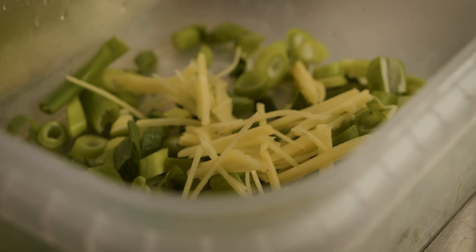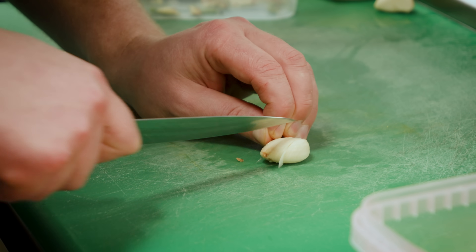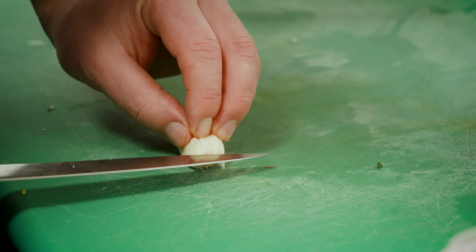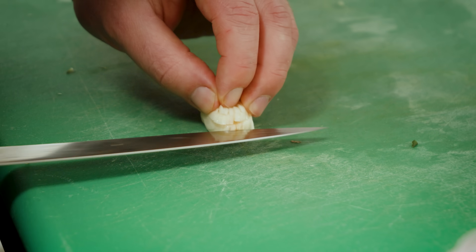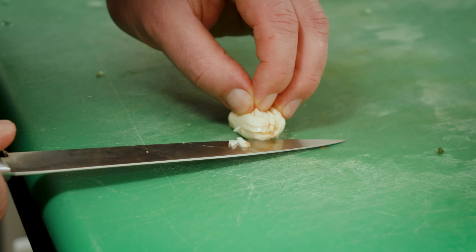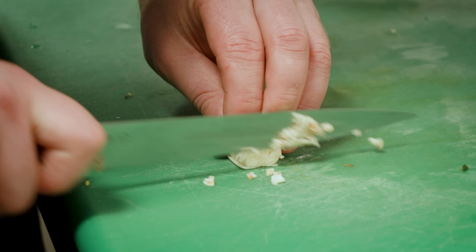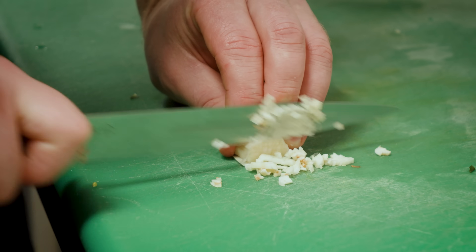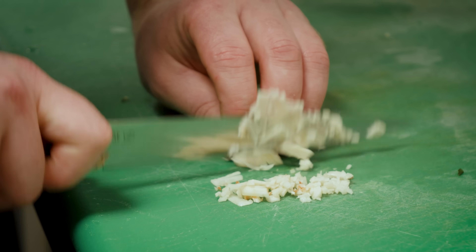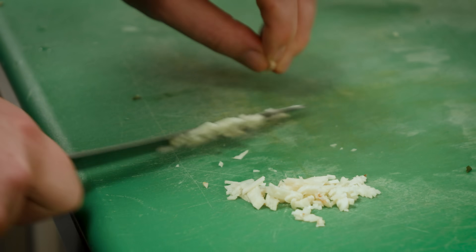Mise en place is super important with this dish because, hopefully if the wok performs well, it'll all come together in less than a minute or two. Really nice fine brunoise of garlic — again, not too much. I've had a really good fried rice in my favorite spot in Soho — it's almost like Thai fried rice. They call it niang rice and it's really heavy on the fish sauce.